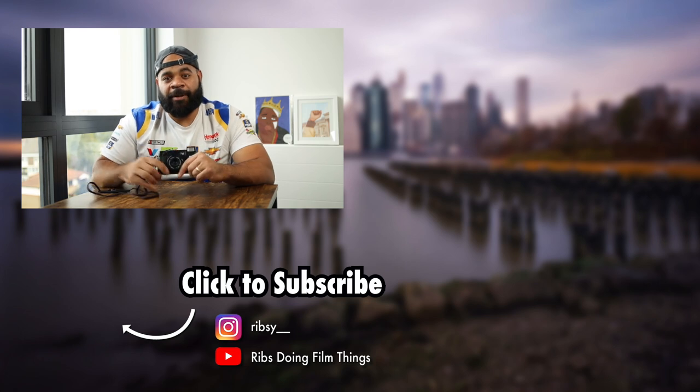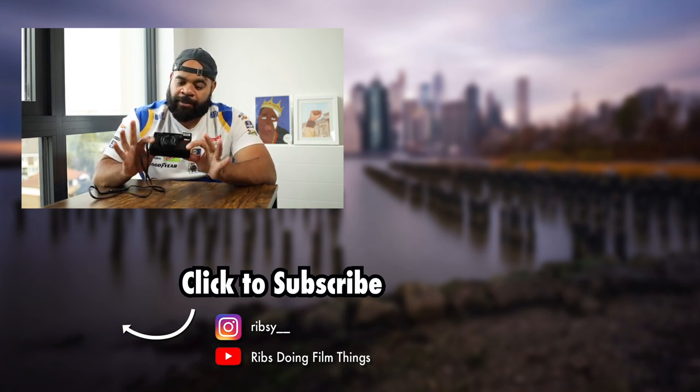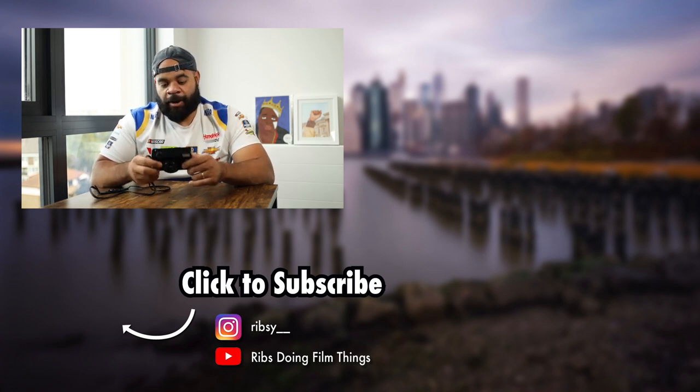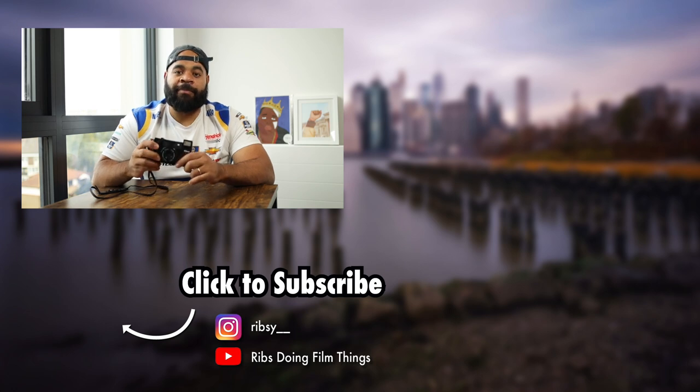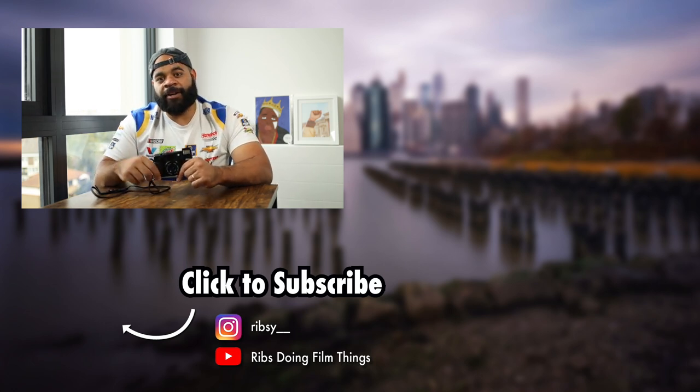All right, y'all, that's the video for today. Let me know down in the comments — do you have a point-and-shoot? Which is your favorite? And if you have this camera, do you like it? Because I think I like it, but sometimes I go back and forth and think maybe one of the other models of this would be better, where you get a little bit more control. All right, y'all, till the next video. I'm out.